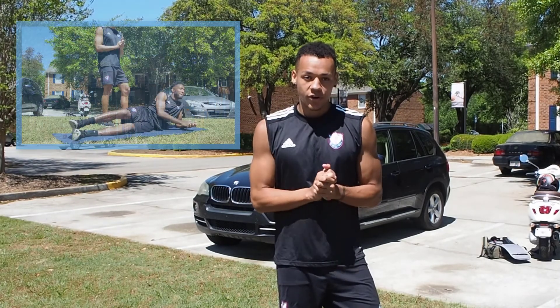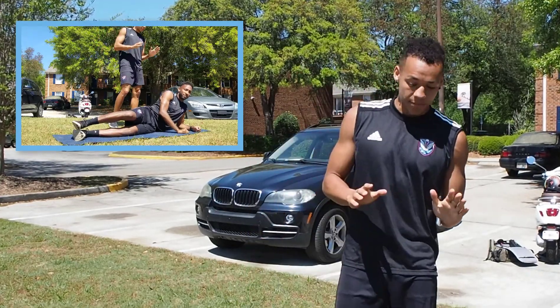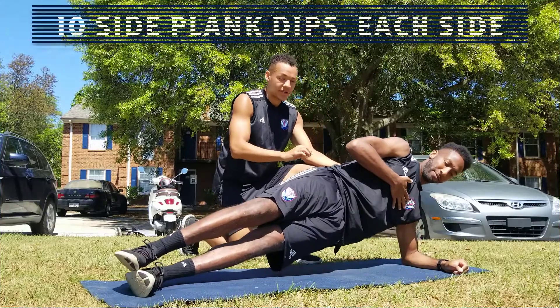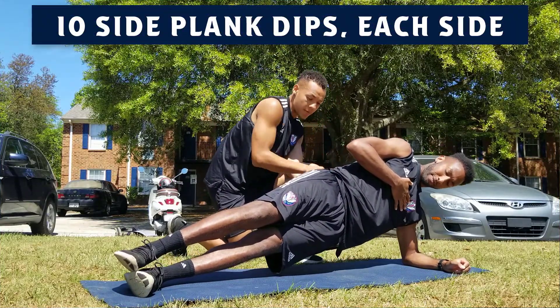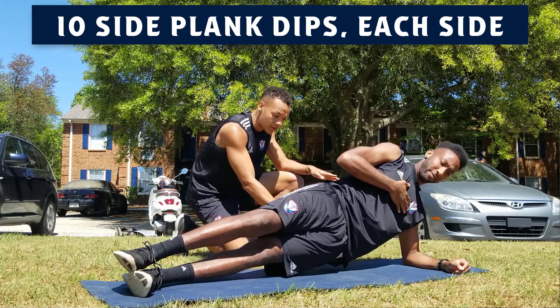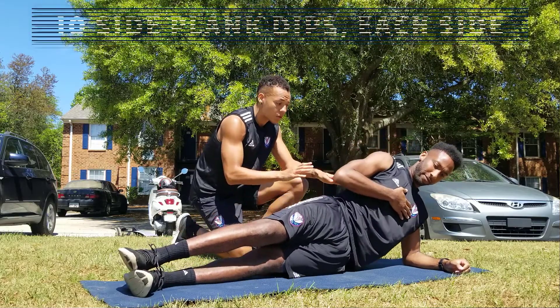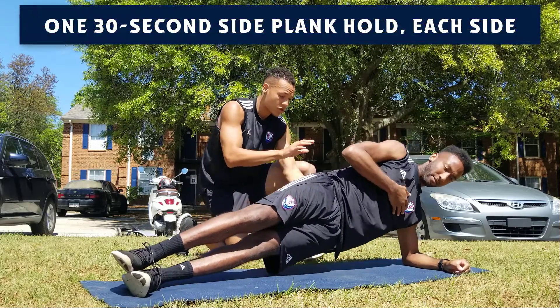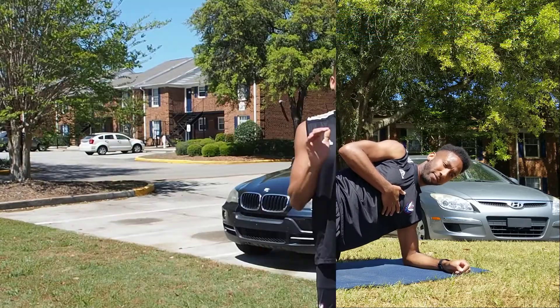To start off our core circuit, we're gonna start with side plank dips. We're gonna start off with 10 reps on this. Here's DJ — he's gonna be our model. You want to be on your forearm, keep your glute engaged, just touch your hip to the ground and then come back up. You're gonna do that 10 times, and then hold at the top for 30 seconds straight.